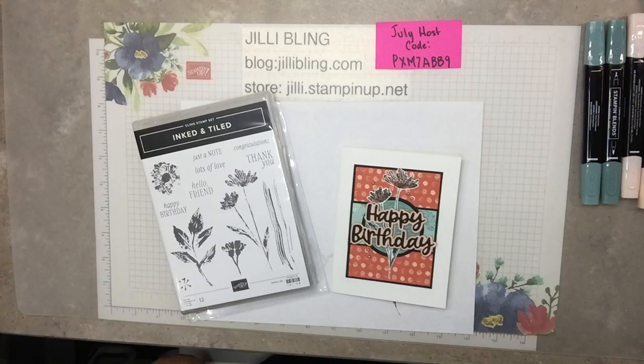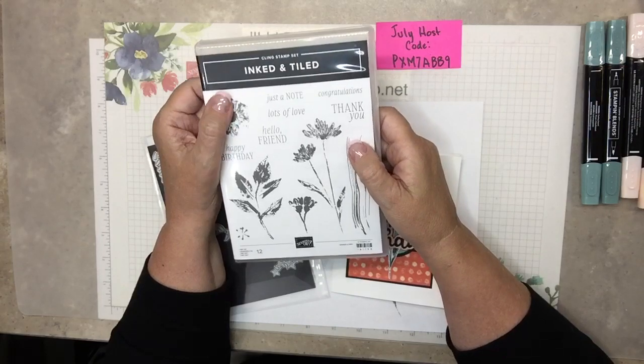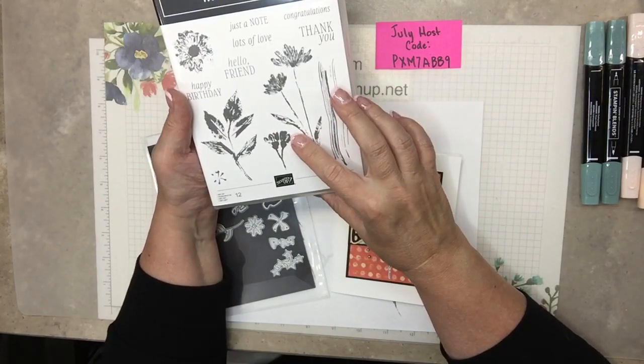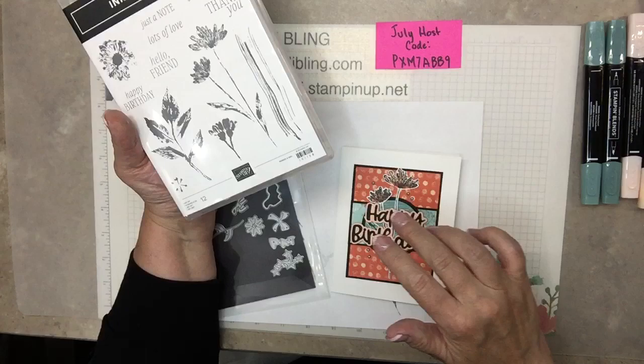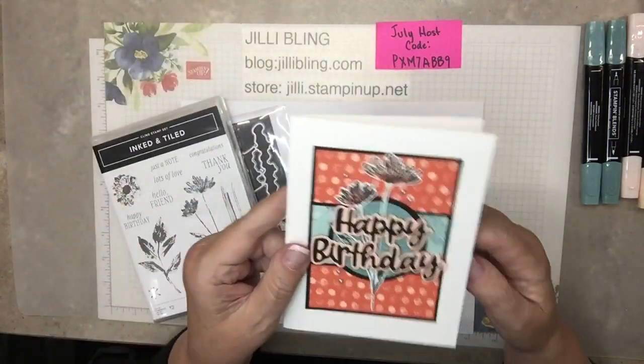Hello, this is Jilly Bling. I have another project using the bundle ink and tiled, and today's is mostly using the stamp set — not the punches. This bundle includes the stamp set and two punches, and I'll use those on the next project, but this is today's project.